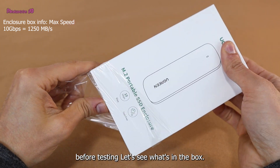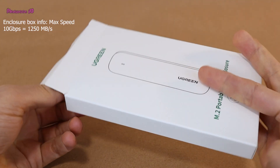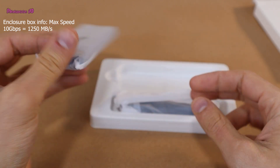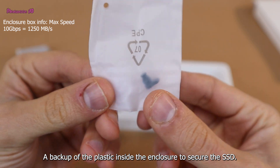Before testing, let's see what's in the box: the enclosure itself, and a bracket of plastic inside the enclosure to secure the SSD.